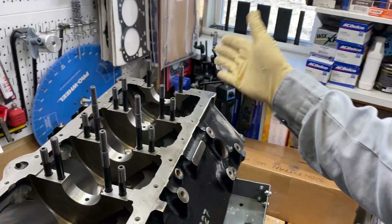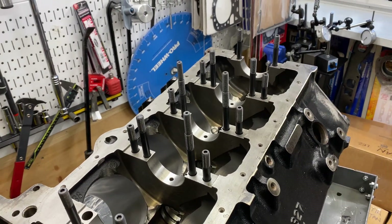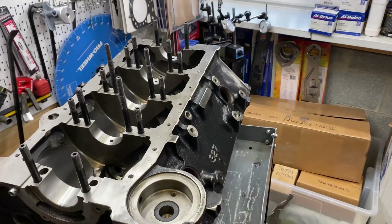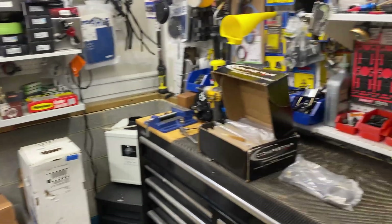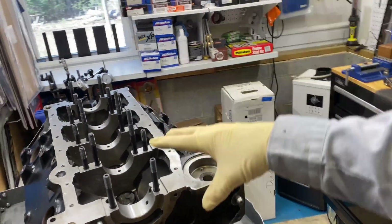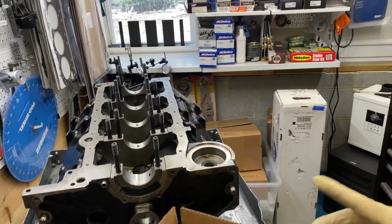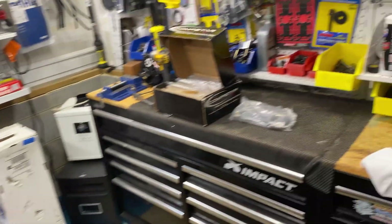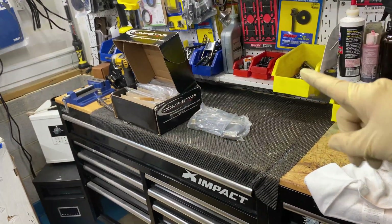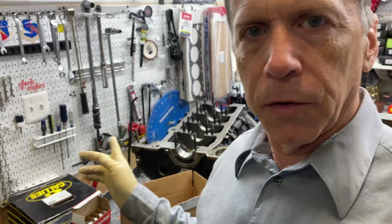After that, take everything apart and do the final clearancing and cleaning — thorough cleaning with really hot water and soap, then oil it up. Then put the cam bearings in, then set the main bearings and main caps, clamp them down, check for bearing clearance, then put the crank in, assemble rods and pistons with rings. Now you'll have your short block. Later in the video you'll see the progress and if further clearancing is needed.